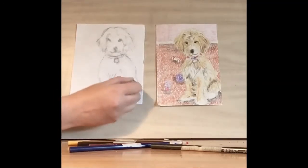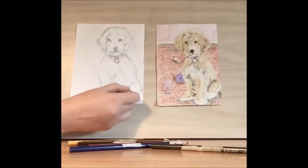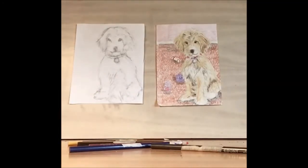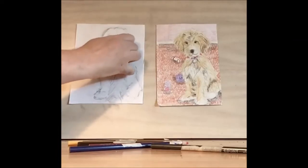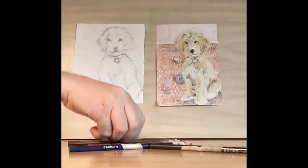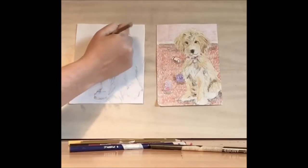Every dog in nature is going to look a little different, so it's good if yours looks different than mine. Once we've erased some of the pencil marks, let's take a sandy brown and start adding in the fur.